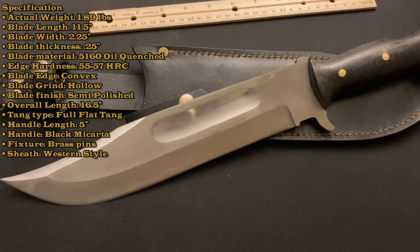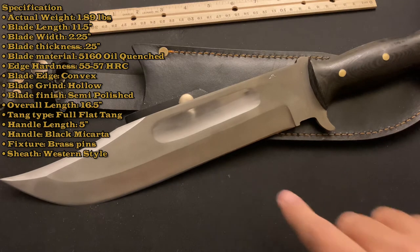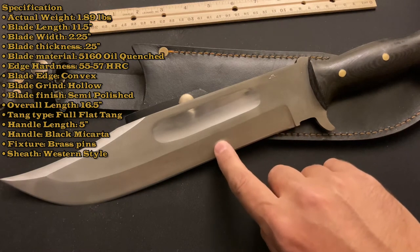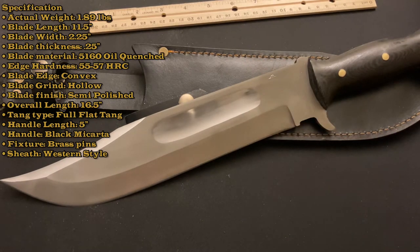The blade material on my particular KHI Gator Tail - because this is something I requested - is 5160 oil quenched. I specifically asked the salesperson for oil quench. The blacksmith who made this knife is AJ McGar. The hardness is 55-57. The blade edge is convex, which I agree with - since it's such a big bowie I think convex is a smart way to go, especially if you're doing a lot of chopping. The blade grind - they said Scandi on their website but this feels more like a hollow grind.